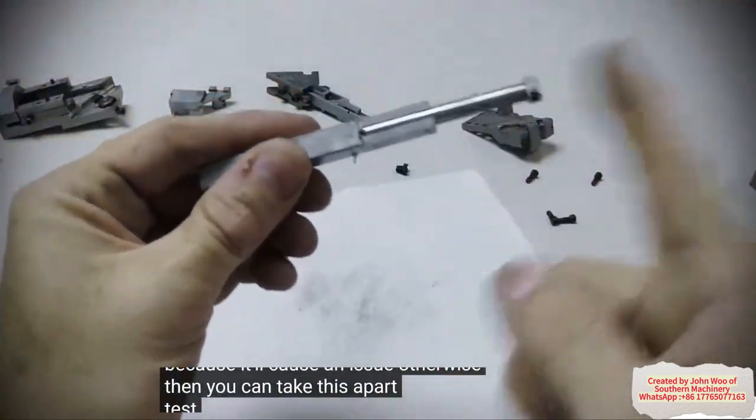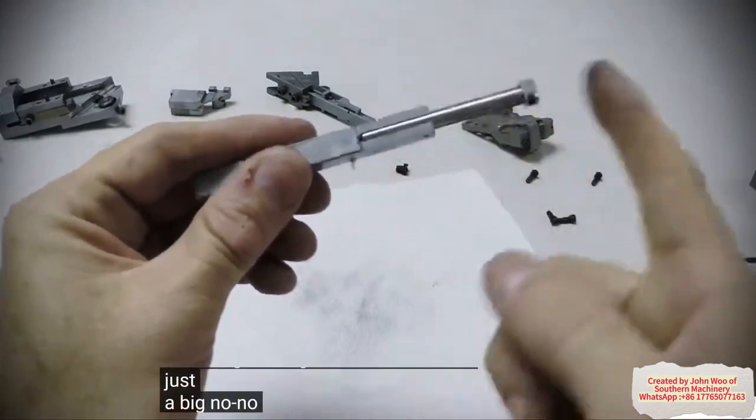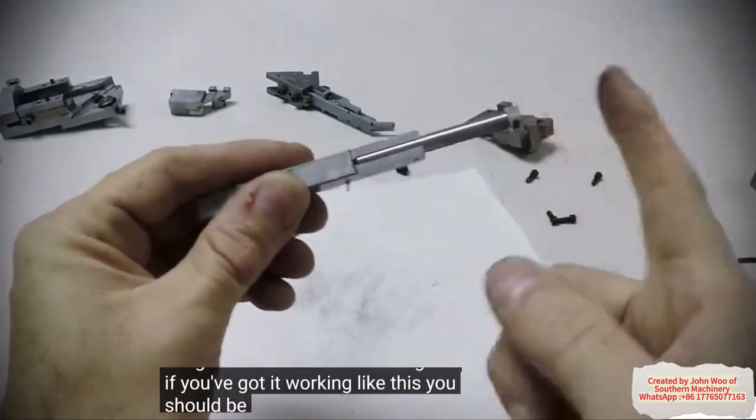Then you can take this apart and test it. This thing never gets lubricated — that's just a big no-no. It'll throw off timing. But if you've got it working like this, you should be good.